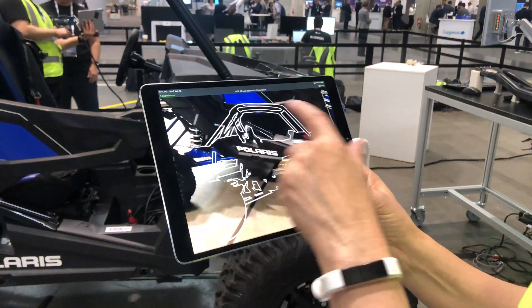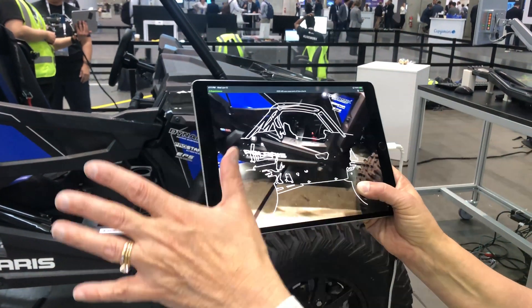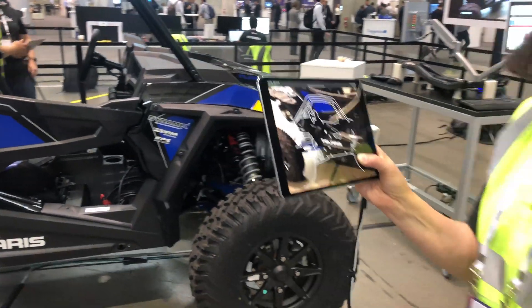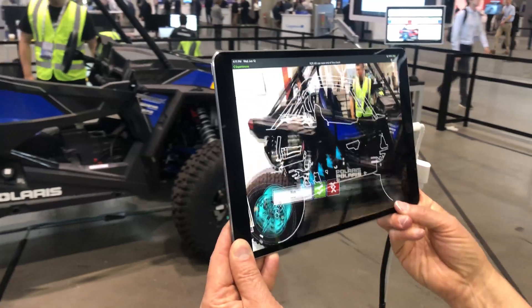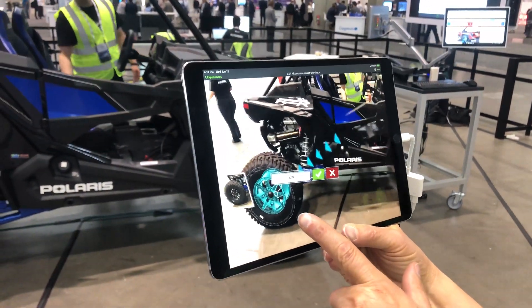Then you get this model target, which means I have to line this outline up with the actual Razer so that the augmented reality can kick in. As soon as I line up the target, the first step of the verification is going to be augmented in here — and you can see that I'm supposed to look at the rim.